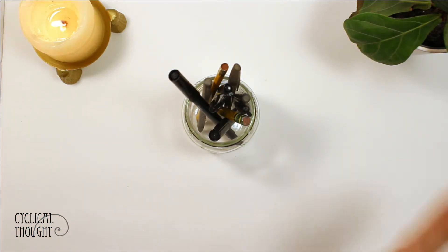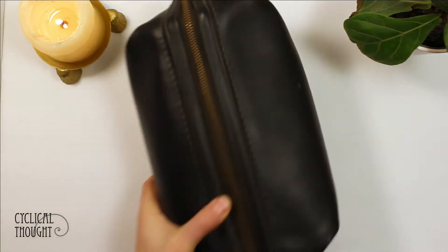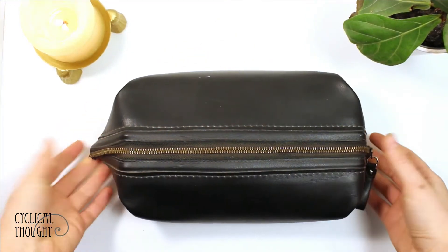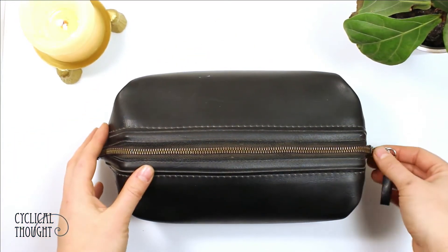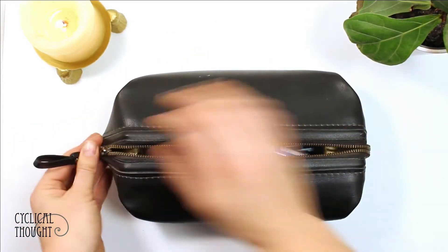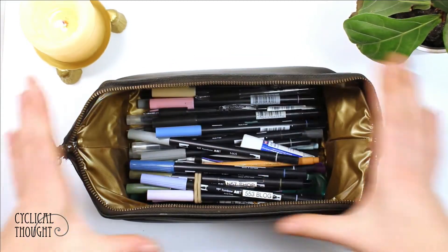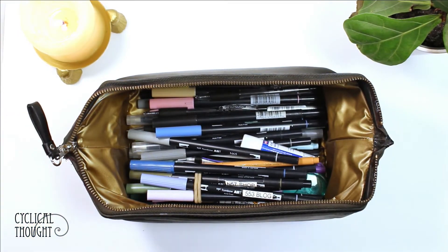So the third way that I store my pens is in — Kablam! So this bad boy is essentially a doctor's-style bag. It's got the zipper here, and then it pops up, which is magnificent, because then you can see the full array of all of the pens you have. And they're consistently stored horizontally, so you don't need to worry about the ink bleeding to one end or the other.